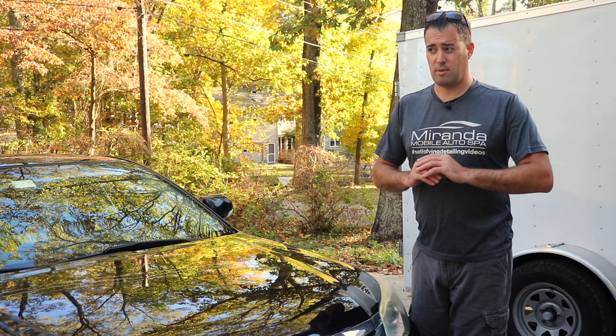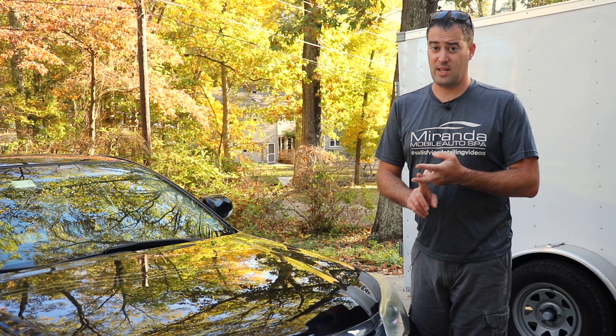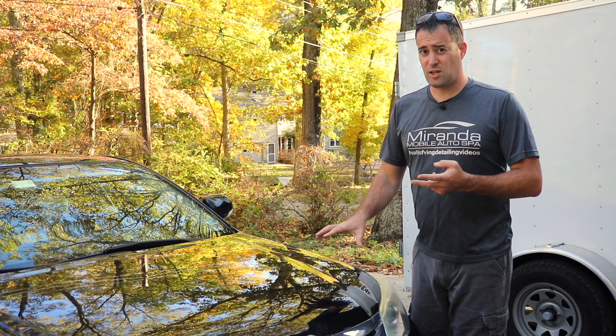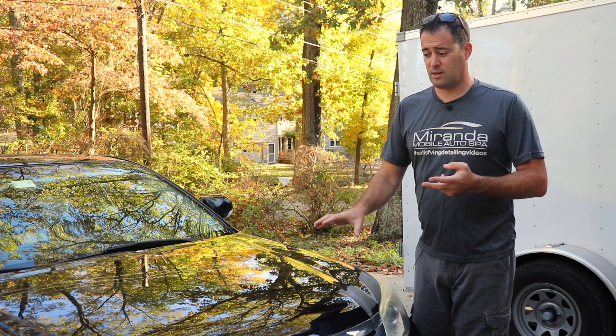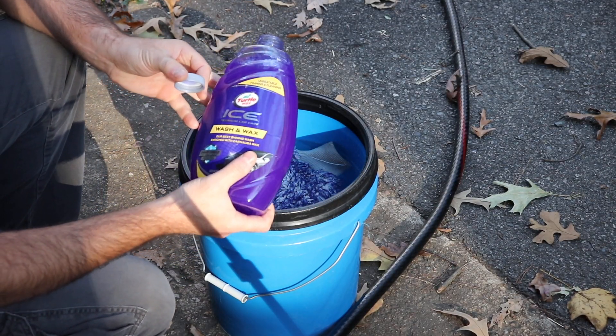Hopefully the wash will be able to take care of it. If not, we'll have to clay bar it and then go further if need be. So let's go ahead and start to wash the vehicle and we'll see what happens.